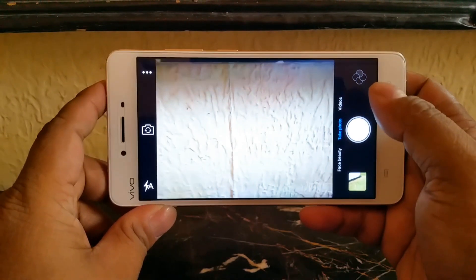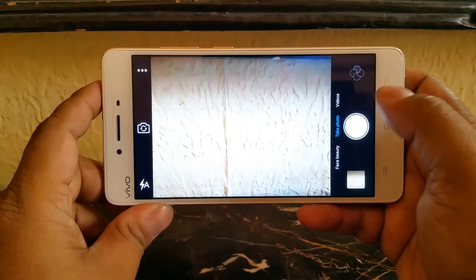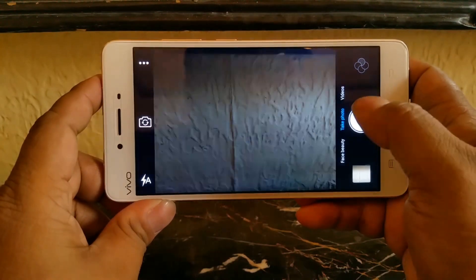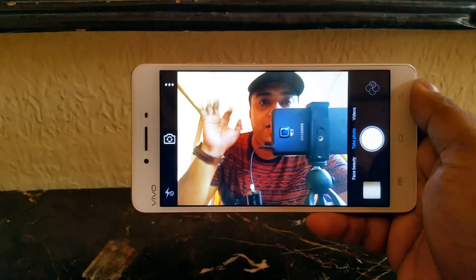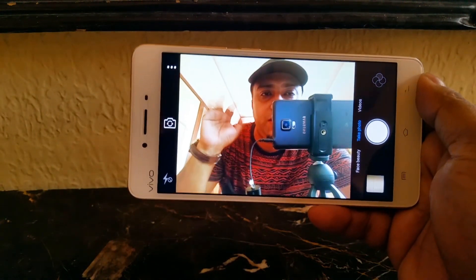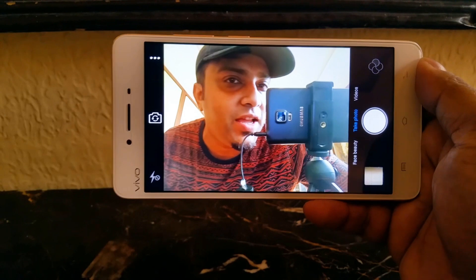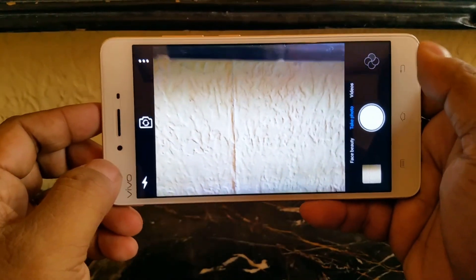Let's quickly check out the 13MP camera. What I see here is that the camera tends to expose a bit more than usual — you can see the metering. And then the front 8MP camera — but notice the lag, it lags quite a bit. However, it's bright enough and shows quite a bit of detail. So detail-wise it's good enough, but it does lag nonetheless.